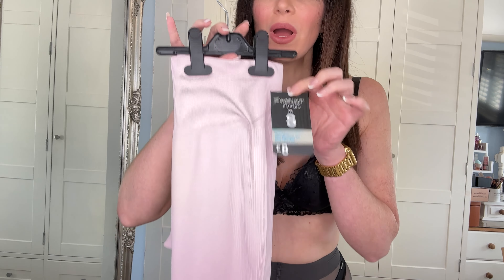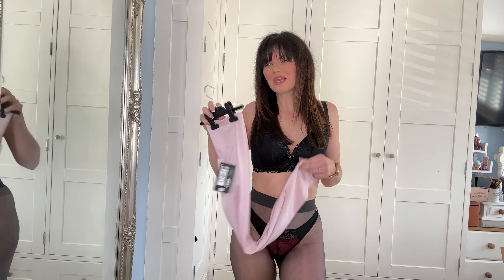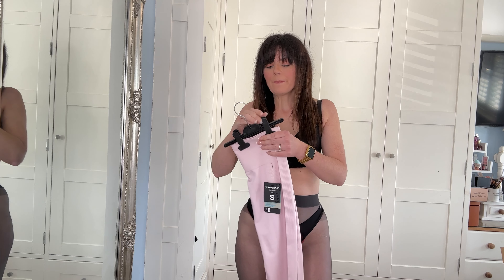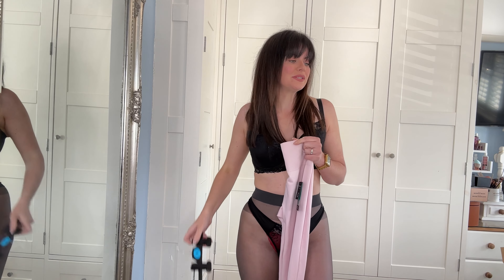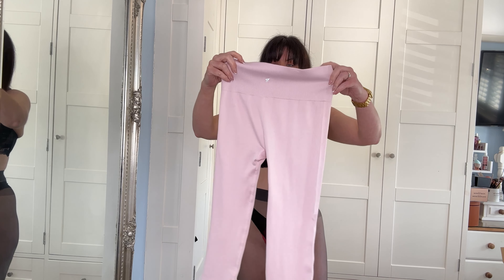I picked these up in a size small and they were eight pounds. I was going to go with the extra small because I am at the moment on a fat loss journey, but I put everything in the tumble dryer and I just didn't want them to shrink.